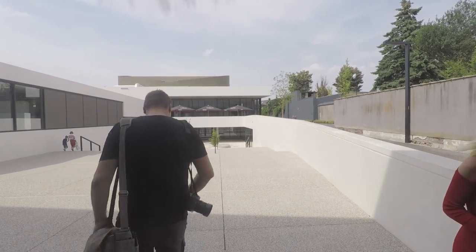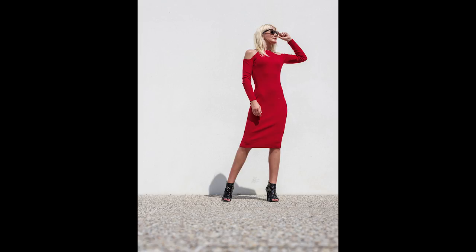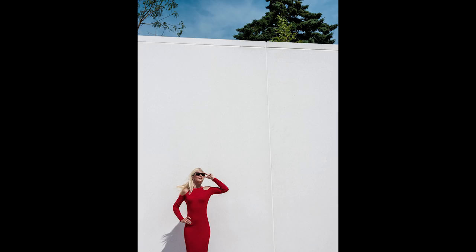We also figured that the harsh light and the stark clean background would work really well with a splash of color in it. So Nelle, our model for the day, changed into a red dress and we took some more pictures.